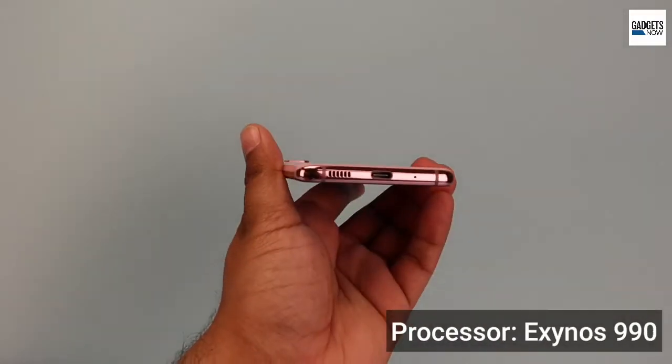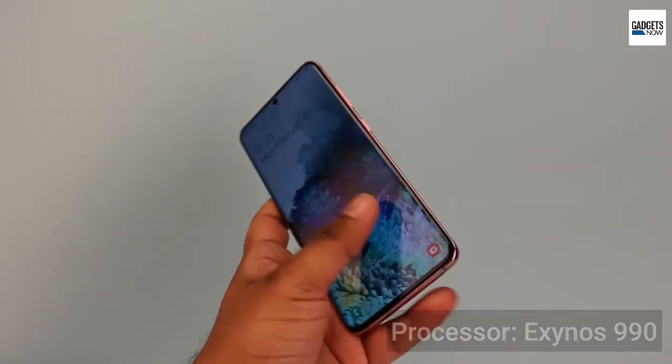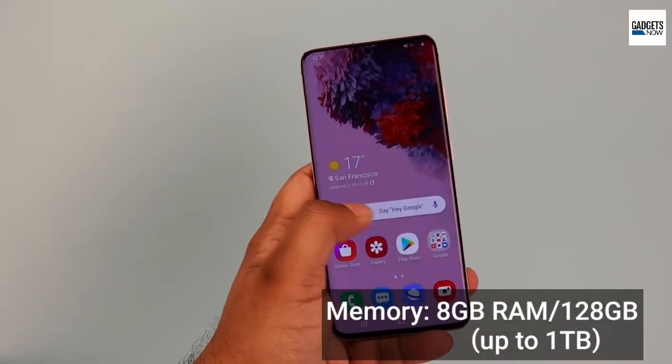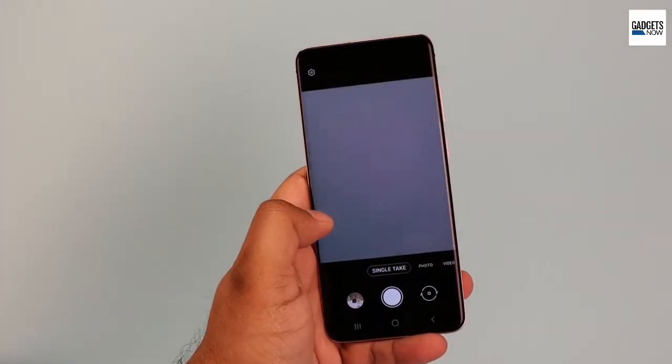The Galaxy S20 is powered by an Exynos 990 processor with 8GB of RAM and 128GB of internal storage. There is also support for up to 1TB microSD cards.